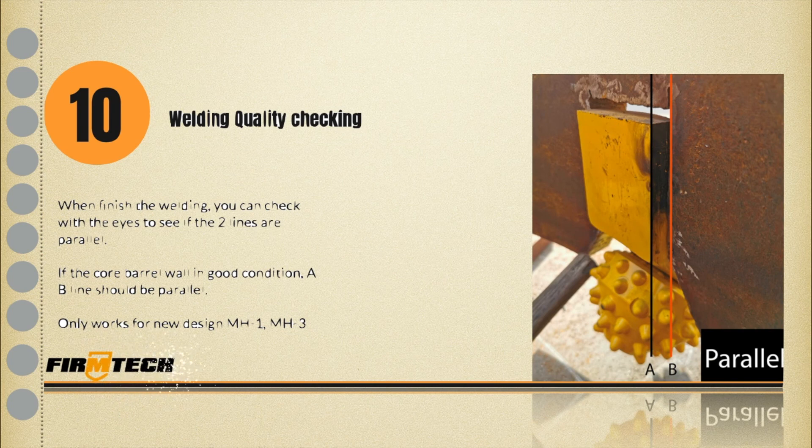Step 10: Welding quality check. For the newly designed MH1 and MH3, it is easy to check the welding quality. The beeline should be parallel.